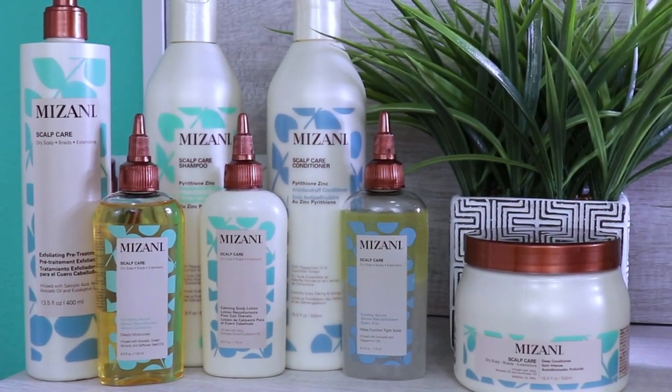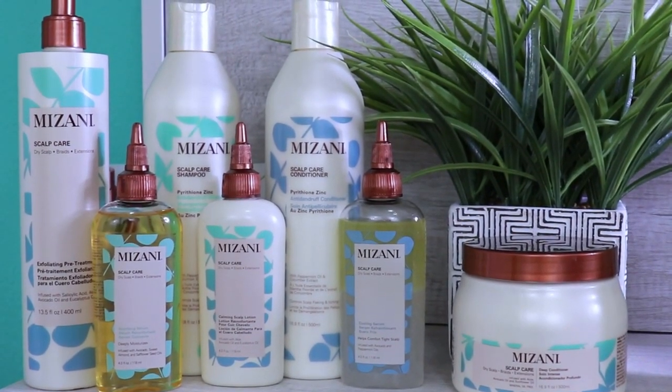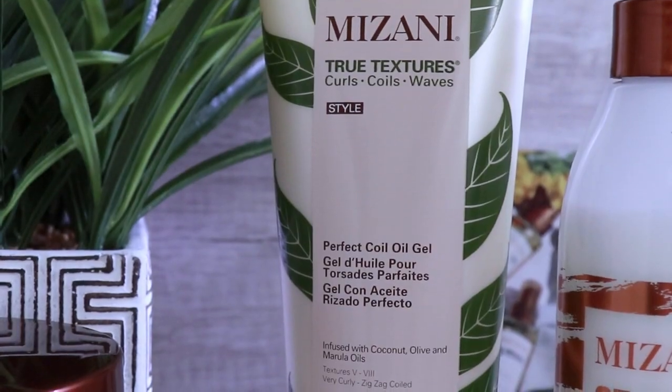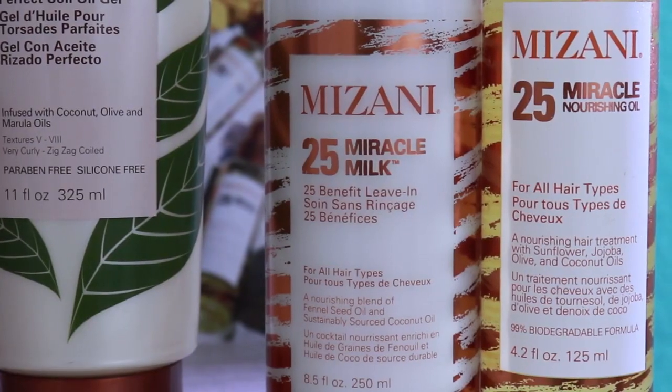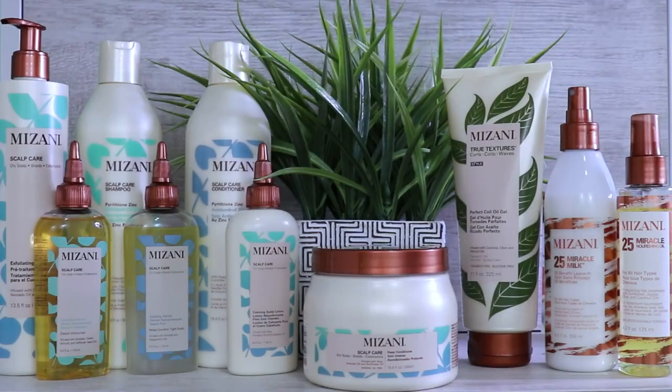This line is infused with nourishing cucumber extract, aloe, avocado, peppermint, sweet almond, safflower seed, and eucalyptus oils. For the stylers, they sent me from their True Textures line: the Perfect Coal Oil Gel, the 25 Miracle Milk which is a leave-in, and the 25 Nourishing Oil. Now it's time to get started using these products in the order suggested.